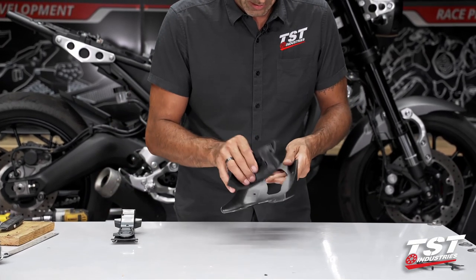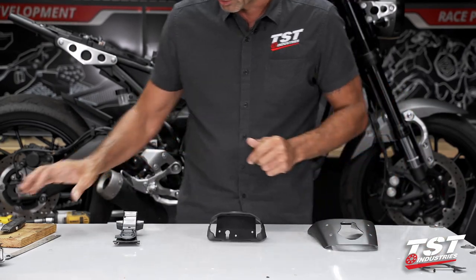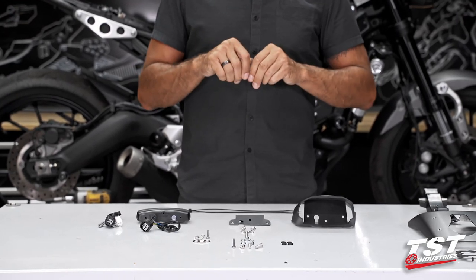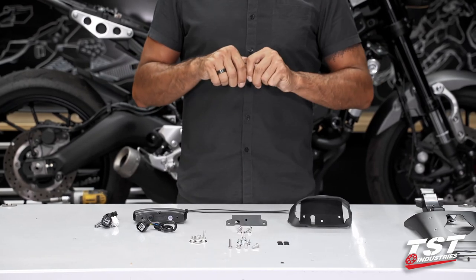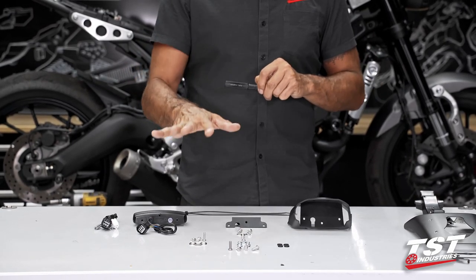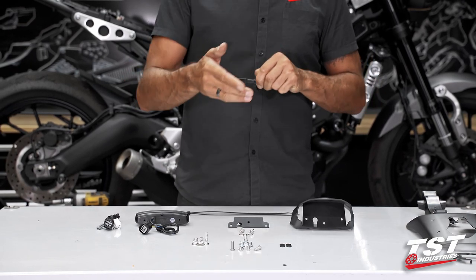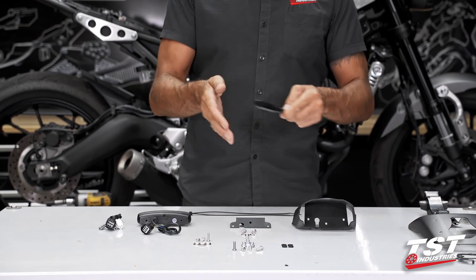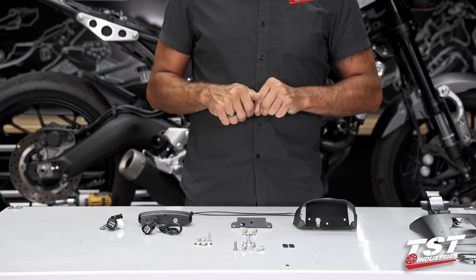Let's grab the rest of the parts that we'll need for the assembly of what needs to go back on the bike and then we'll continue. Before we go any further with the installation of all these components, I wanted to give you guys a set of proper tools for selecting the appropriate hardware for appropriate bolted connections. The next couple of steps will just identify the differences in all these fasteners that you see here and show you where they go.